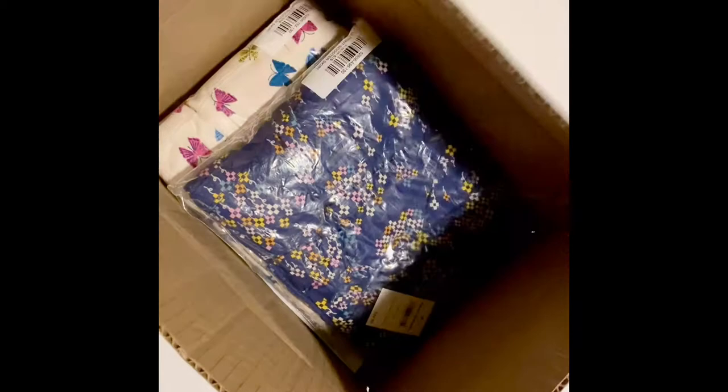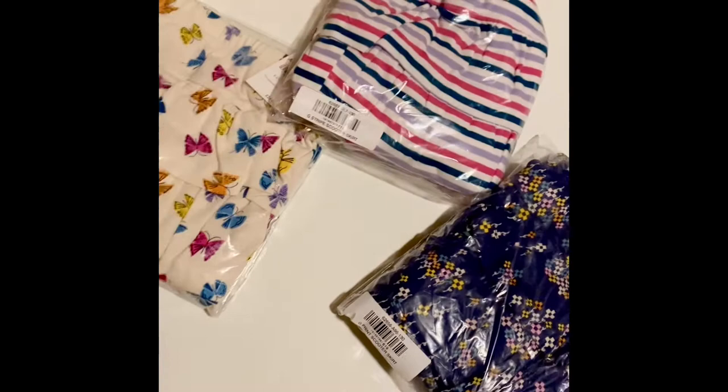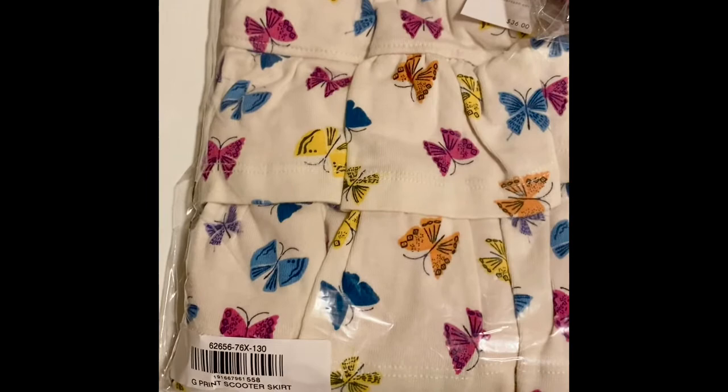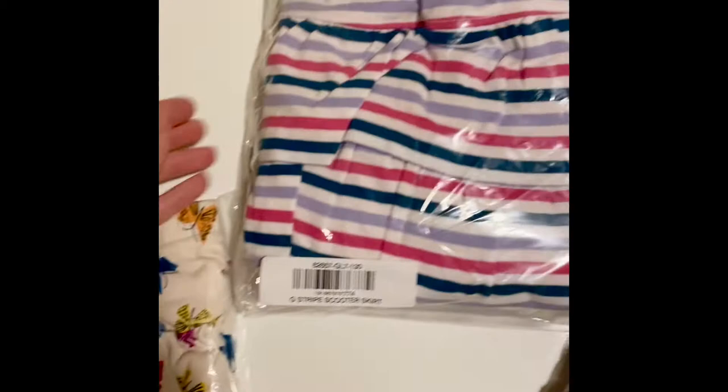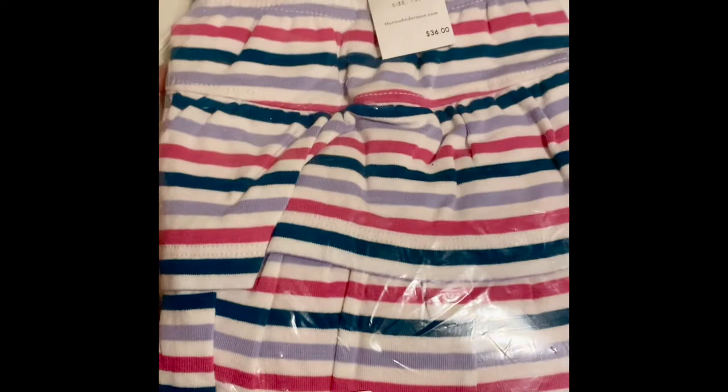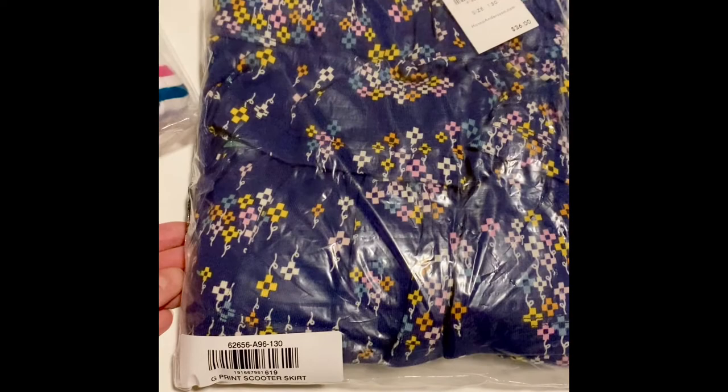Today we are unboxing a small Hannah Anderson haul — super cute and girly. This is what they look like in the packaging. This is a J-print scooter skirt with butterflies, size 130 Hannah Anderson, $36. I'll leave a link in the description of where you can pick up some Hannah Anderson fall outfits below.